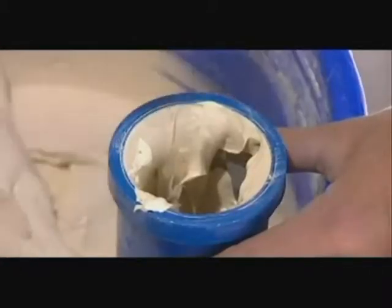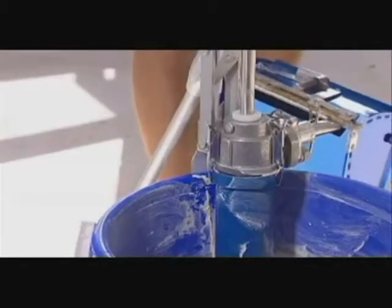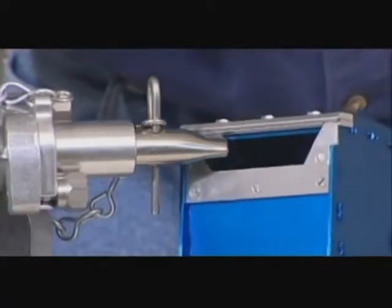It may be necessary to prime the pump with a small quantity of joint compound. The loading pump has two accessories, the first being the flat box filler, which is used to fill flat boxes and nail spotters.